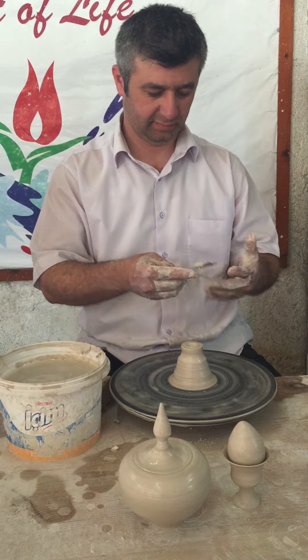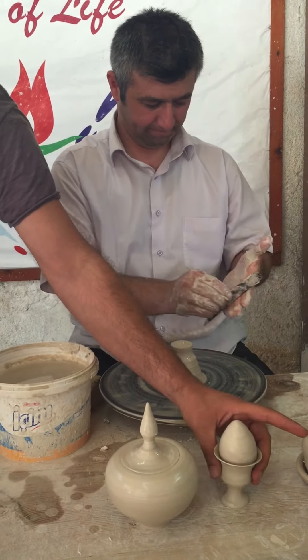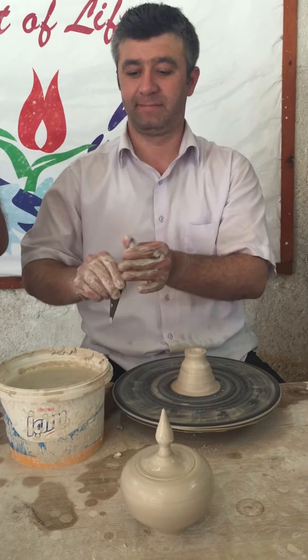That's why he is the master. It's important to give the shape, it's important to be quick, but the most important thing is the workmanship. He made this in less than one minute, by hand — it's not nothing.